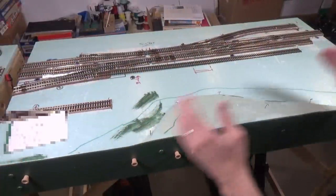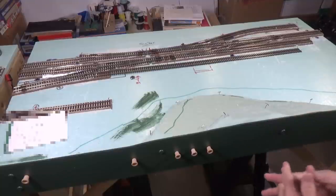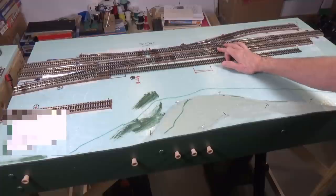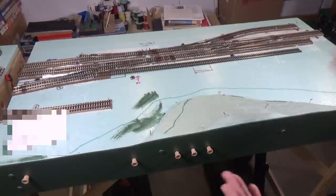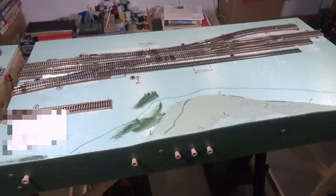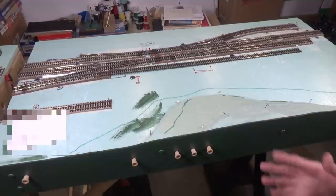We're looking at the right-hand module and we're going to work with this one today because it has the most turnouts on it. I want to show you how we decide the color of the wire that needs to attach to the frog at any given point when the switch is thrown, so we don't have to do a trial-and-error method. You can just hook up wires to the Bluepoint switch machine contacts and throw the switch to see if it creates a short, then reverse if needed — but I want to show you how to figure it out in advance.